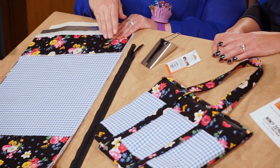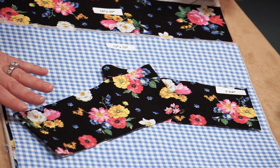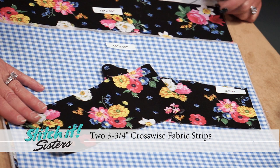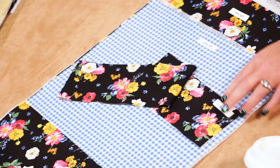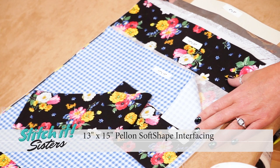Sewing this project is easy with our absolute easiest zipper sewing techniques and a few fabric rectangles. To make our insulated lunch tote, we'll cut some easy fabric rectangles. The first fabric we'll cut is from the black floral — we'll be cutting two three and three-quarter inch crosswise fabric strips, and we'll use those for the handles. We'll cut one 13 by 15 blue gingham for the pocket. The pocket needs a little shape, so we'll cut one 13 by 15 Pellon Soft Shape interfacing.